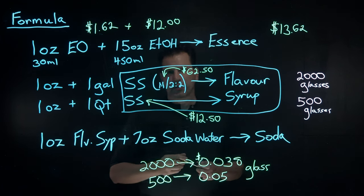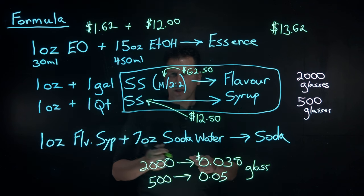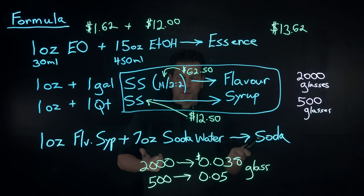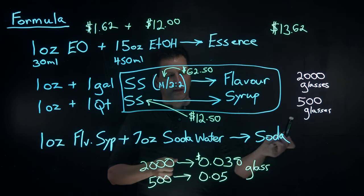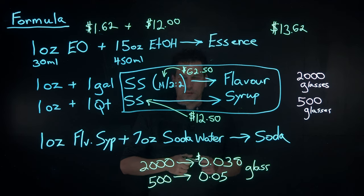If you are a bar and you want to start a soda program — you want to sell sodas as your non-alcoholic drinks but you're sick and tired of selling Coke and Pepsi — this is a great option. Your input costs are going to be really low, and once you nail down a formula it's going to be cheap, and you can charge five or six dollars for a custom soda. It becomes a profit center for anybody opening or running a bar. So now that you know the formula and the costs, let me show you how easy this is to make.